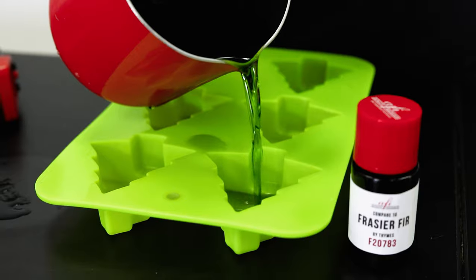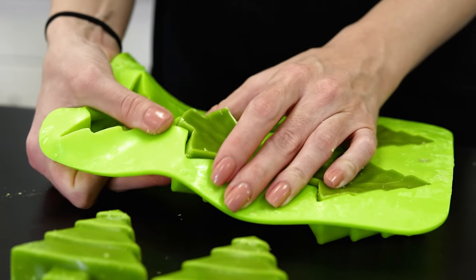Hey there fragrance fam! It's Caitlin here and welcome back to the AFI Project Lab. We've been making a ton of candles here lately, gearing up for the cold months and tons of holiday fun. Today I'll be switching things up from our regular container candles to make some shaped pillar candles. So like this video and keep watching to find out how to make Frasier Fir pillar candles with our fragrance oils.